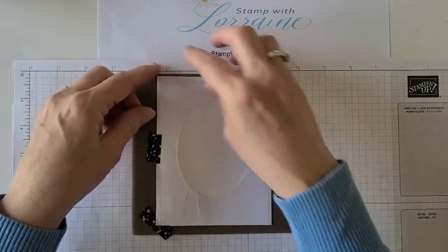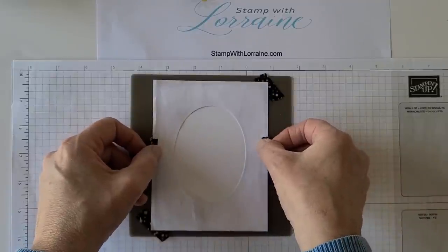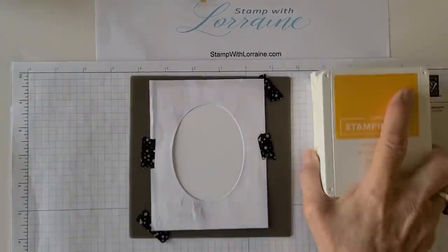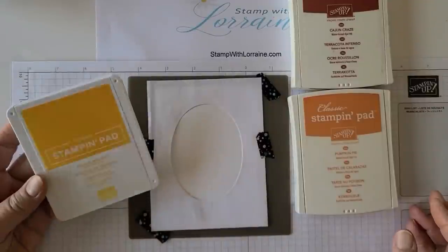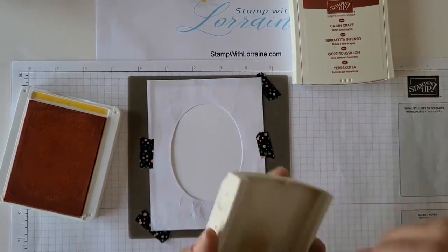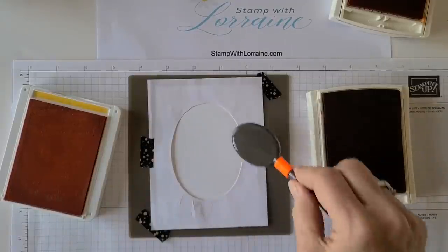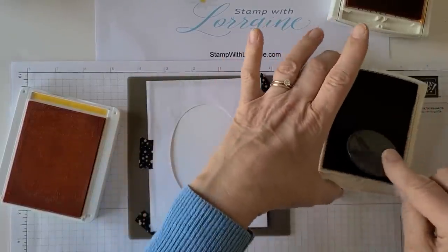Let me make sure I'm straight here. I realized I cut my oval slightly crooked, so I'm just going to make sure it's straight on my card base. I'm going to use a variety of oranges: Cajun Craze, Pumpkin Pie, and Mango Melody. Starting with the darkest one, I'll open them all up first and have them ready to go.